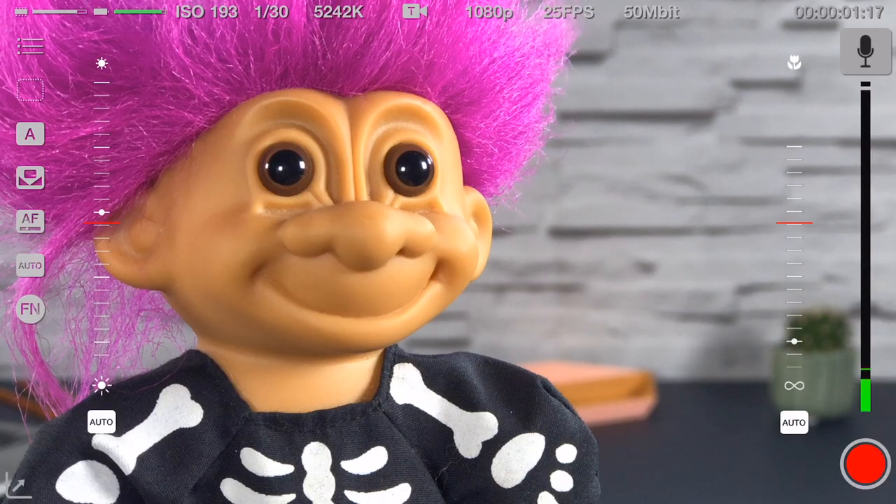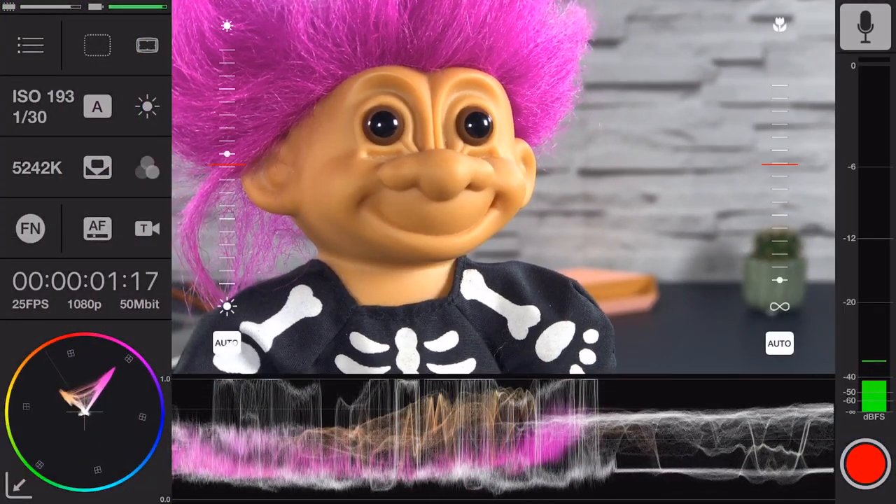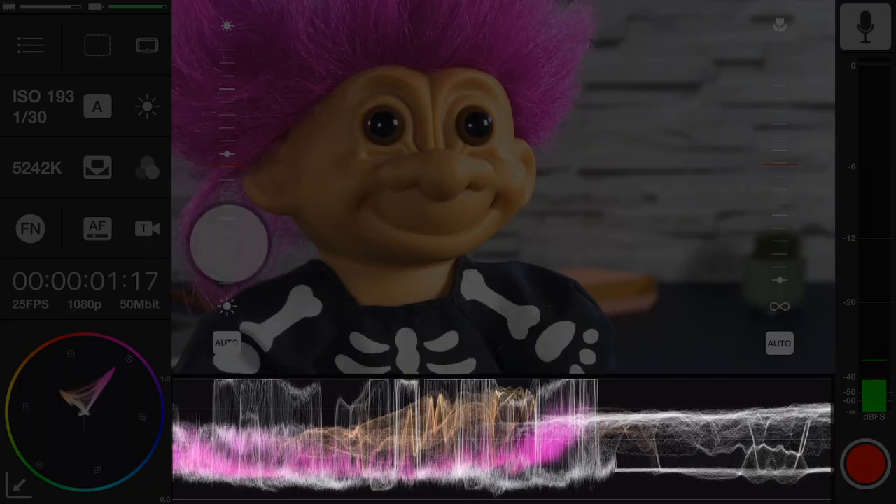To help you get the best shots, you can enter DOP mode, which gives you more information — for example the waveform monitor that helps you accurately expose your shot.